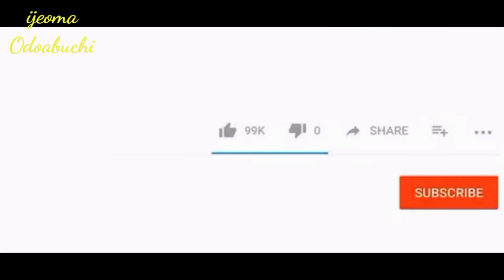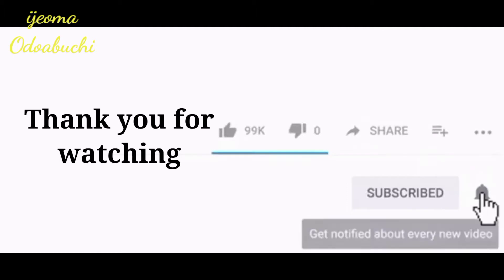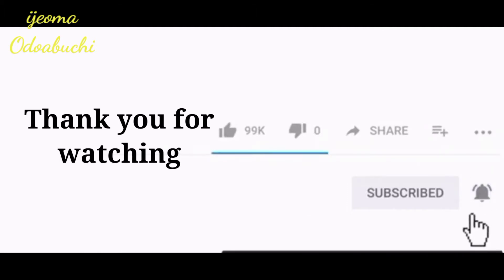You can give African black soap a trial. Let us know what you incorporated into yours and share your results as well. In case you have not subscribed, hit on the subscribe button and turn on the notification bell. Don't forget to give this video a thumbs up. Thank you for watching — hope to see you in my next video. Bye-bye.